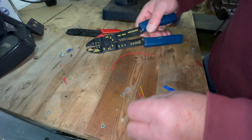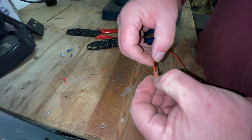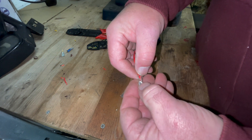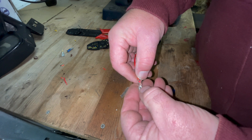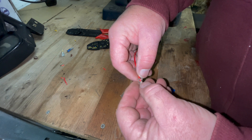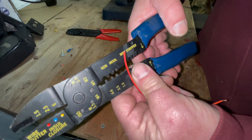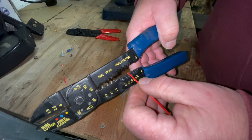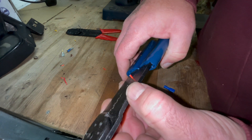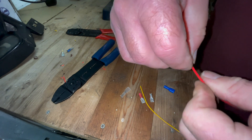So the first thing you have to do is strip the wire. If you lay it in there you can see roughly how much you need to strip — about that much — so you're not interfering with the way the terminal goes into it, and you're leaving enough copper visible to make the connection. To strip the wire, use the wire stripper — this is 1.5mm. Give it a crimp and strip the wire, then make it nice and neat by rolling it around in your fingers.